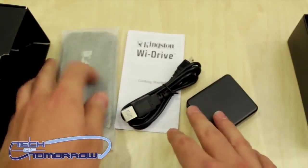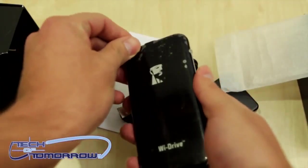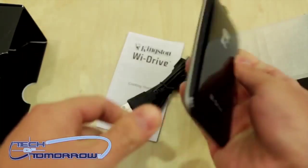So we got a couple things popping out right here. We got the Kingston Y-Drive, the owner's manual, looks like a charger, and then a USB cable right here.